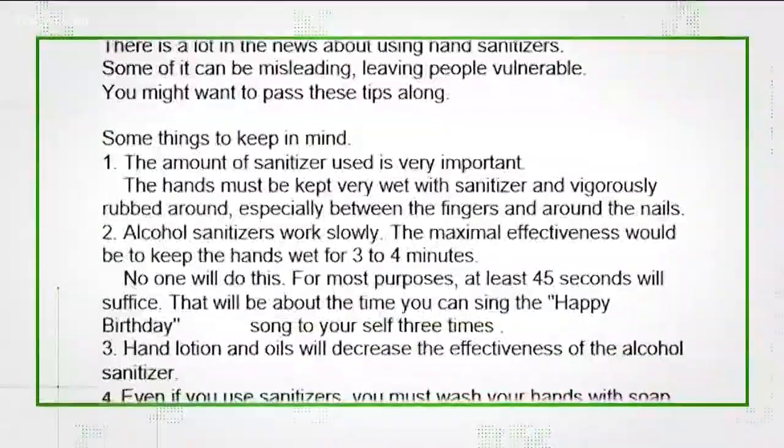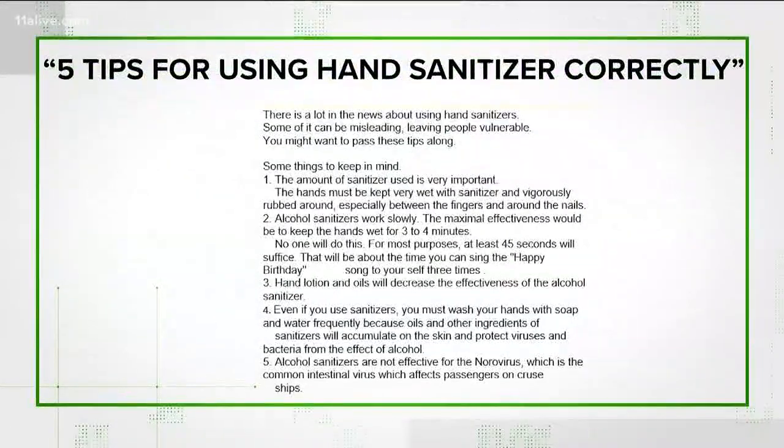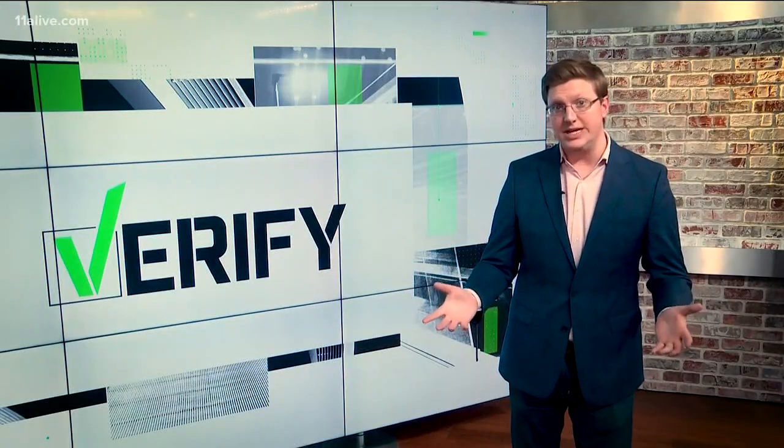That's true, by the way, but more complicated than it sounds. Now we're looking at this list of hand sanitizer tips sent to us from a viewer — five tips for using it correctly. We checked them all against guidance from the CDC and WHO, and for the most part, it's a good list.